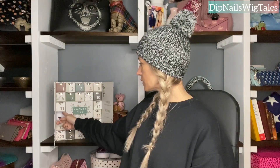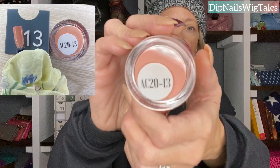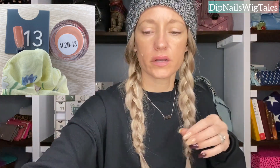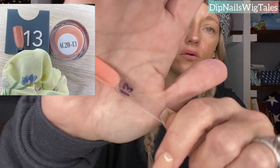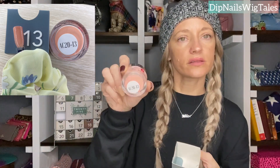Day thirteen's shelf is a little wonky but it would actually be my day eleven shelf. This one is a color I know I will use because I love Ola. It is like a corally — why is the light going to be so mean to me now? It's very Ola-ish. Aloha. Very, very pretty. That is day thirteen.